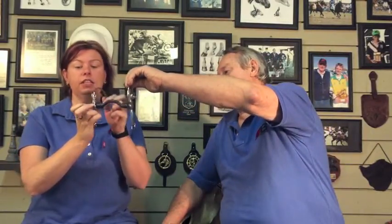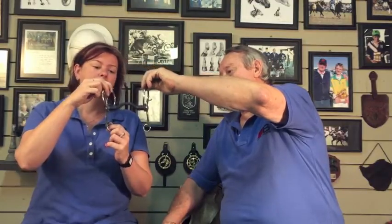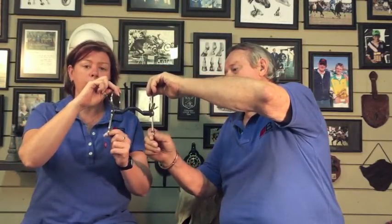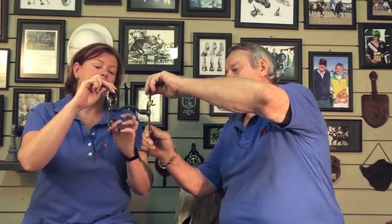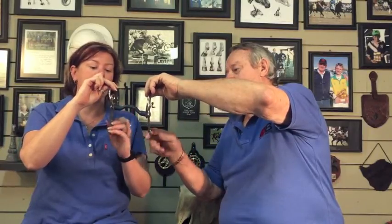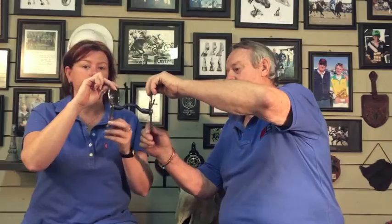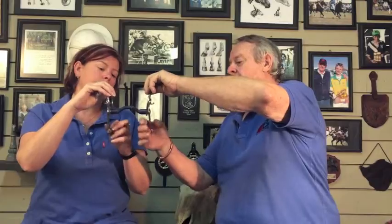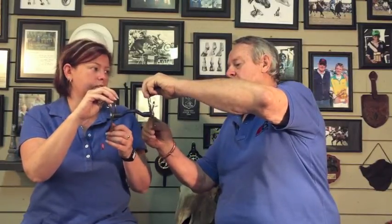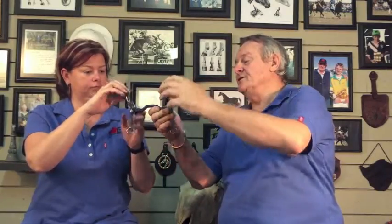The cheek pieces fit onto these loose rings and the reins onto the rings at the bottom. What this does is it removes all the poll pressure — there's absolutely no poll pressure. It's just leverage on the mouthpiece and curb pressure. This will ask the horse to lift in front. Quite good for very overenthusiastic horses in fast work. A bit which is used extensively in England and Europe.